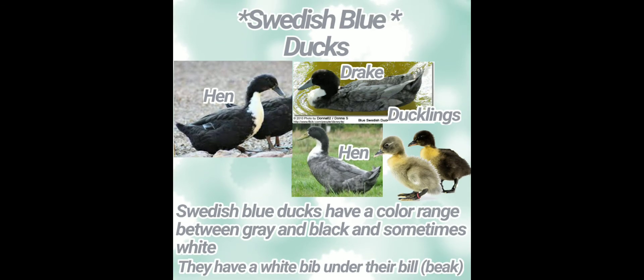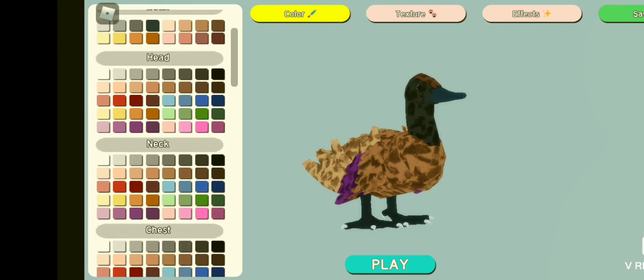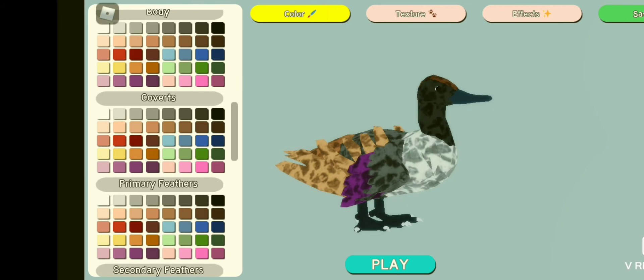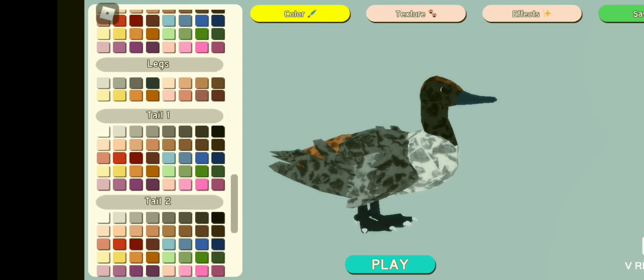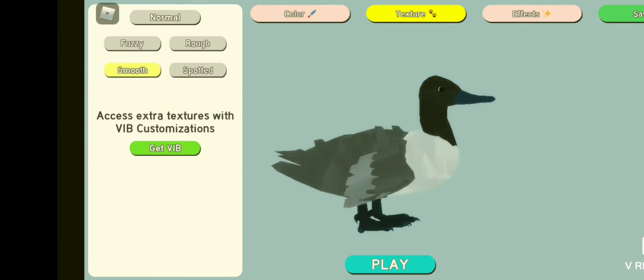Next, we have Swedish Blue Ducks. Swedish Blue Ducks have a color range between gray and black, and sometimes white. They have a white bib under their bill. Let's start on making the head feathers grayish black. Now let's make the chest white. Now let's make the rest of the feathers a gray. Now let's go over to textures and make it rough. Now this is the end result.